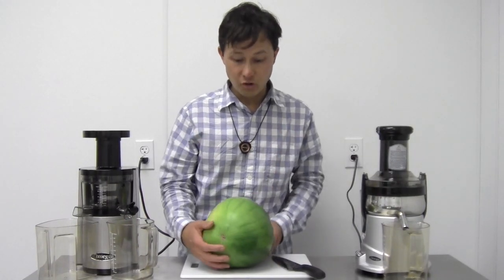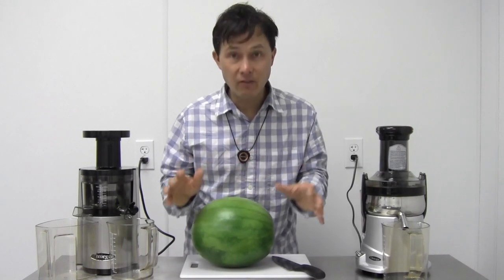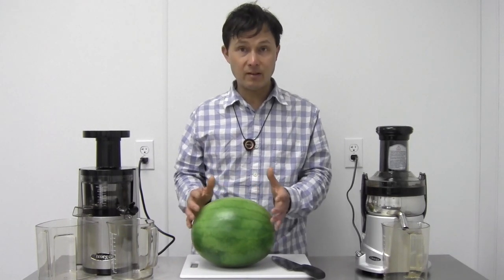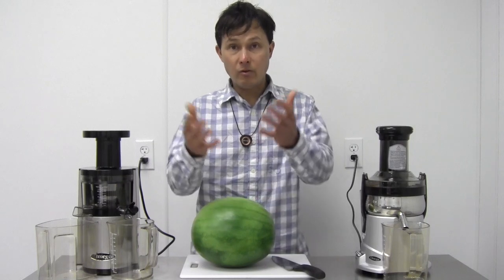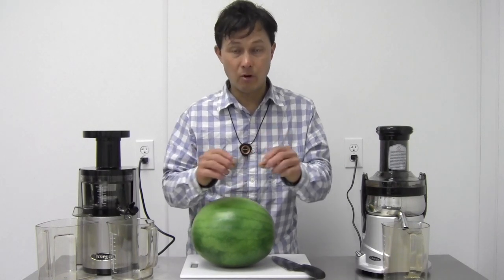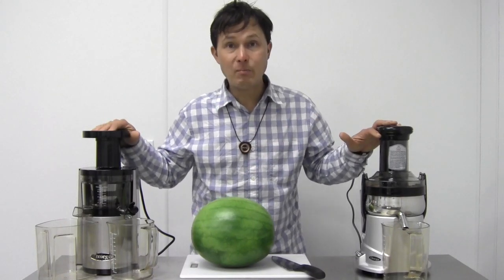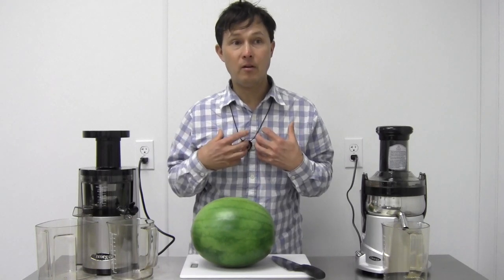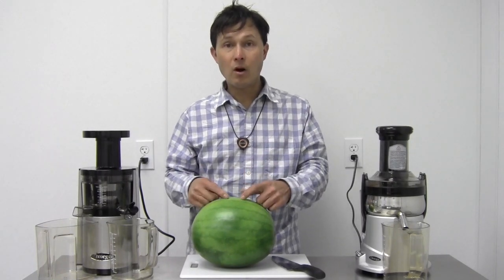Now we're going to juice this large watermelon. Watermelon can be juiced with the skin, seeds, and everything. For non-organic watermelon, remove the skin because of potential pesticides. Even with organic watermelon, I'm removing the skin today so you can see the rich, vibrant color of the juice — otherwise the green skin will make it look more ruddy and you won't be able to tell the clear difference between the slow and high-speed juicers.